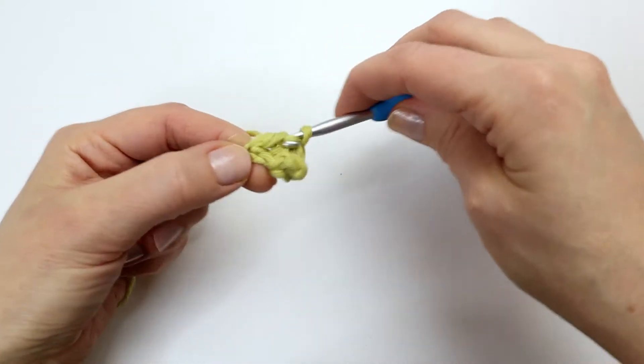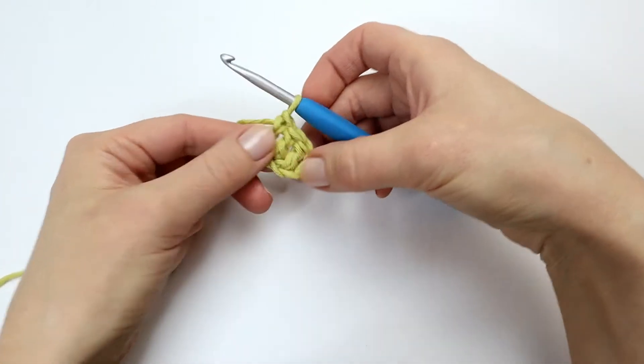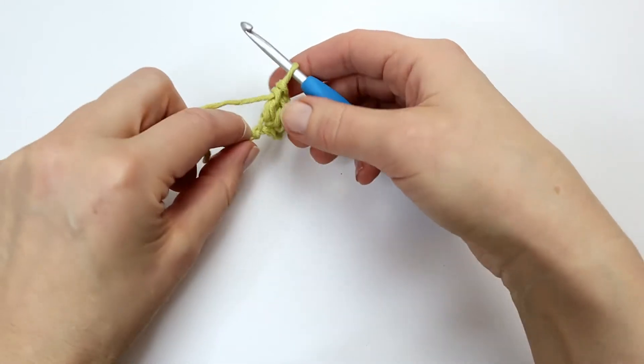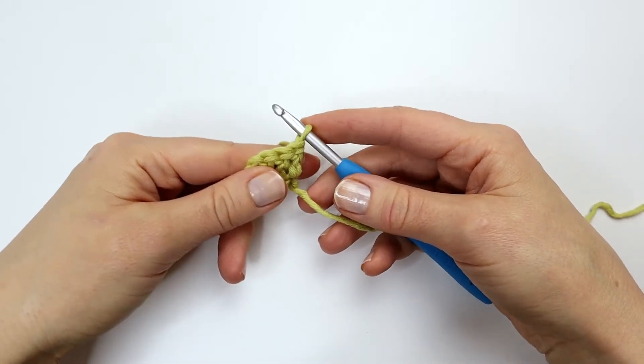And this is what my first row looks like. I am now going to turn my work to start row two, and to start row two I will again chain six.